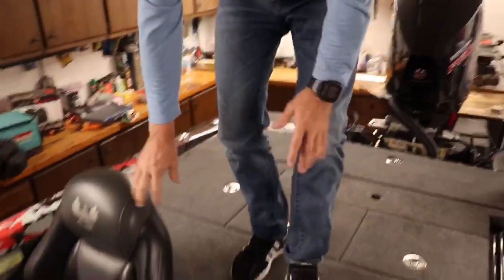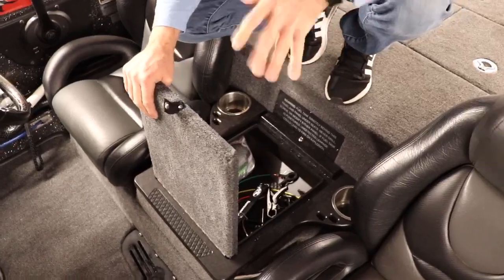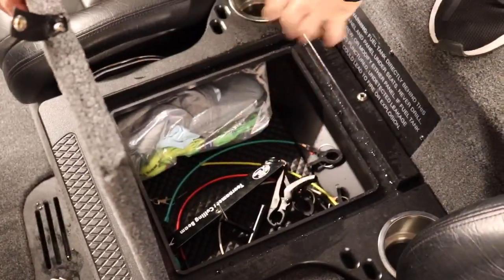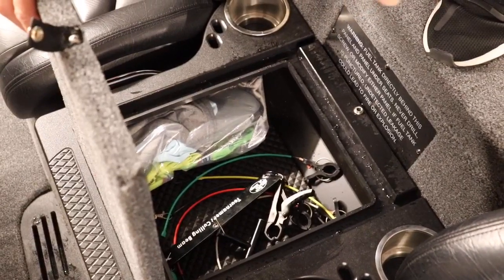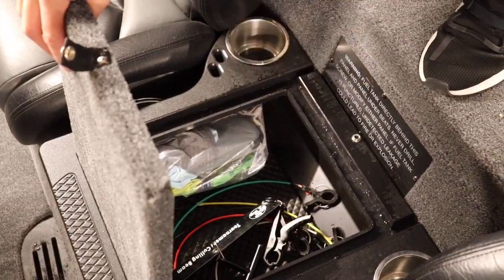Moving forward, this is kind of my center console box on the bass boat. This box has what I constantly use all the time — it's got buffs, I'm always wearing buffs, it's got my call tag, my scale, and my calling beam. So I'm always in this box constantly getting stuff out and putting it on the fish.